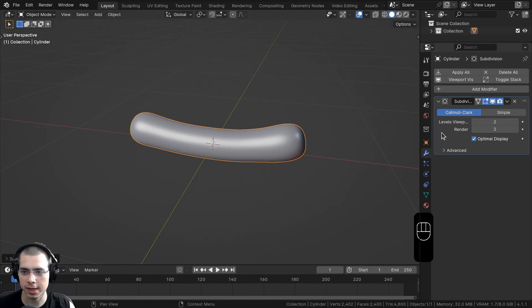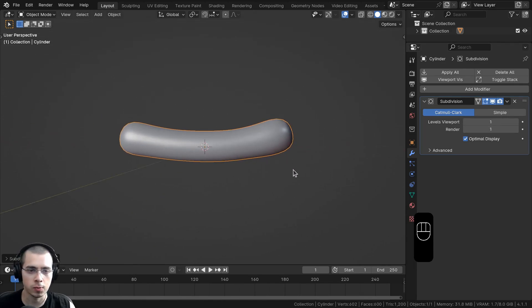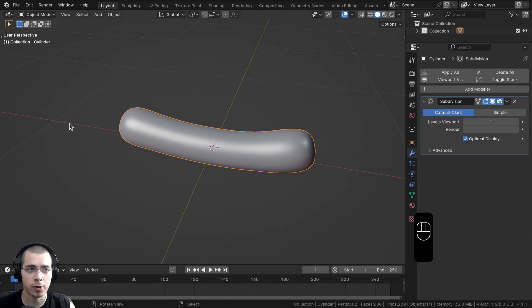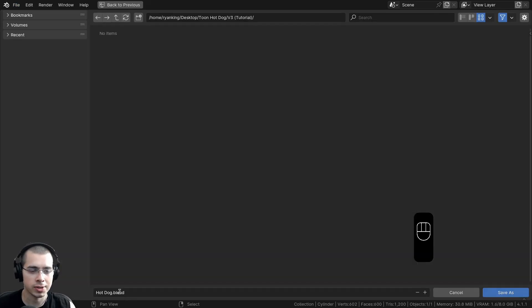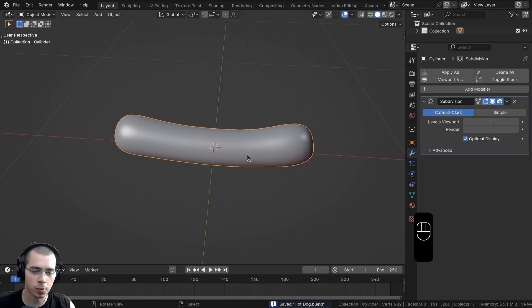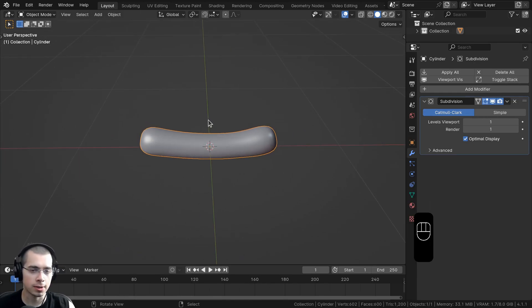On the subsurf settings, let's change the viewport and render levels both to 1 — we don't need it at 2. Let's save our project by clicking File and saving. I'll save this as hotdog.blend in a folder on my computer, and as you're working on the project just press Ctrl-S to save it. So let's now model the hot dog bun.